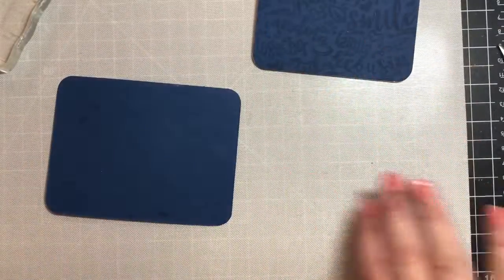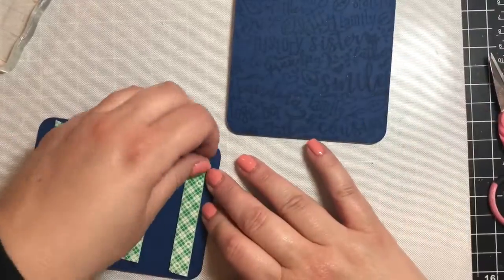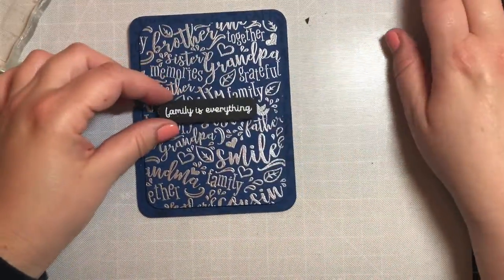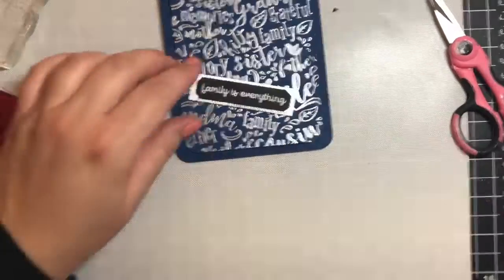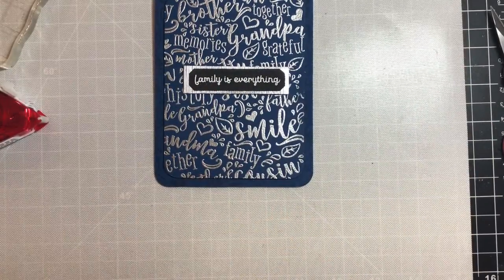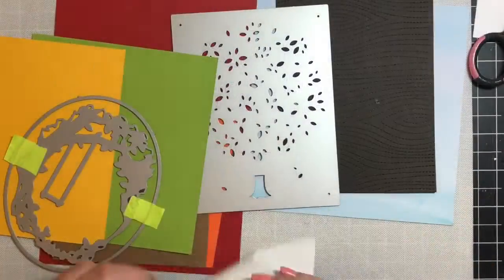We'll attach the back panel to the card base, then use foam tape on the focal panel and apply it on top. We're using a sentiment from another add-on kit that says 'family is everything,' stamped in white embossing powder on black card stock. The frame around the sentiment is Silver Silk by Tonic, with foam tape behind it applied to the center of the card. It's a nice, simple card you can give to someone in your family on any occasion.